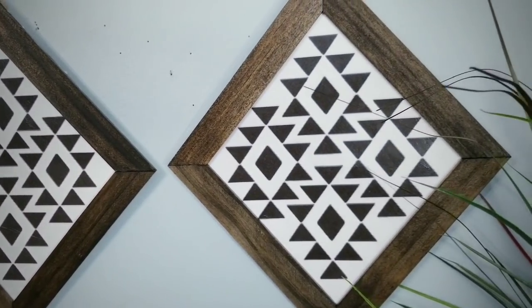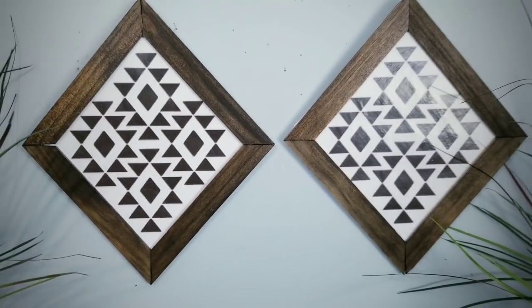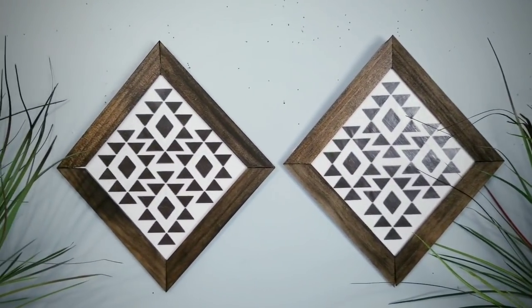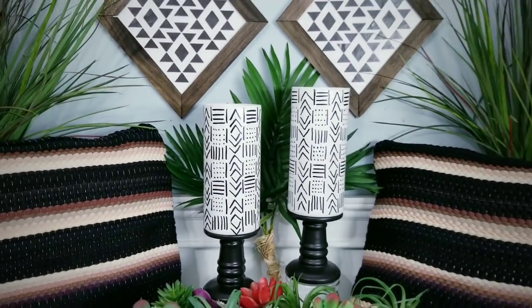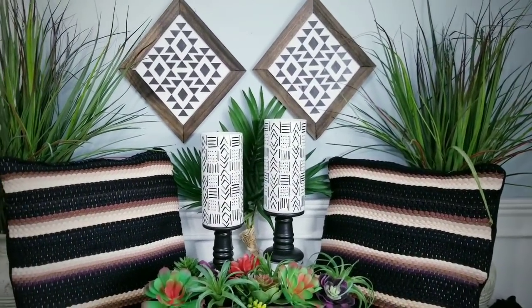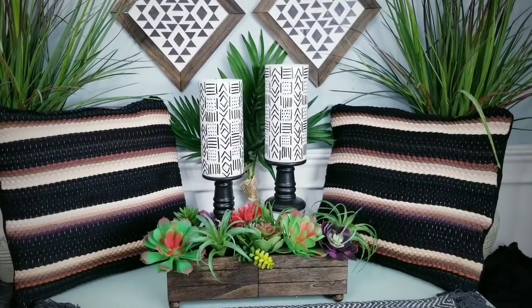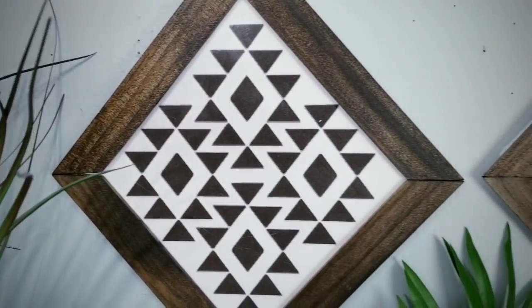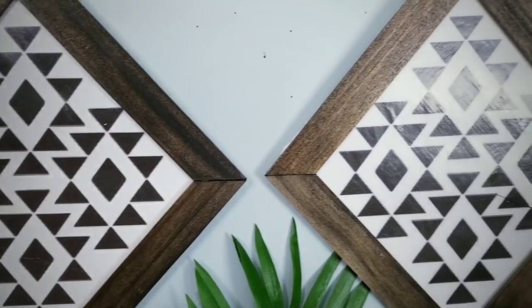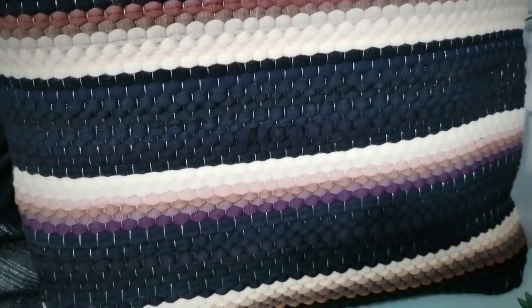These projects today were so much fun to make. Let me know in the comments which one of these projects was your favorite. If you love DIYs on a budget, give this video a thumbs up and share it with your friends. Make sure you're following She's So Crafty on Facebook for the latest sneak peeks and giveaways. Thank you so much for visiting — if you don't want to miss the next tutorial, make sure you're subscribed and turn on that notification bell. I'll see you all next time.